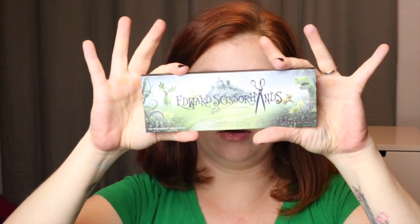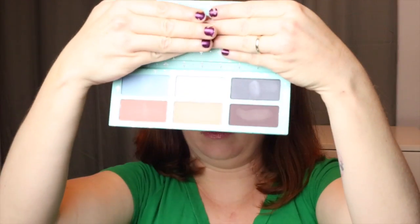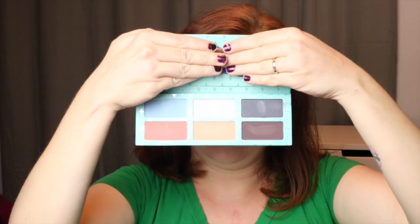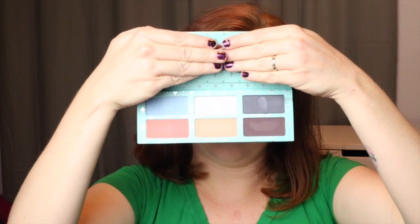Once you take the cover off, inside you have the palette with again the same gorgeous artwork, and then when you open it up you have a mirror — which I'm going to cover up so I don't blind you — and you have the shadows on the inside. I'll pop a picture in right here.